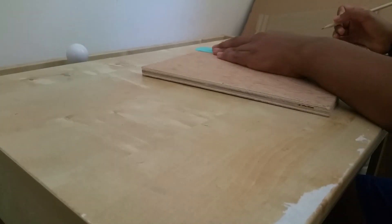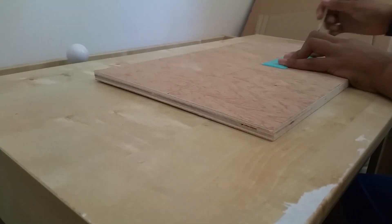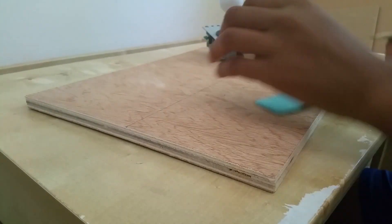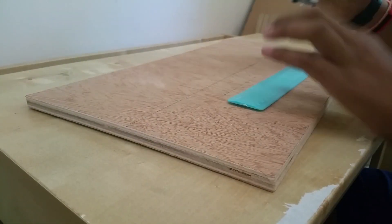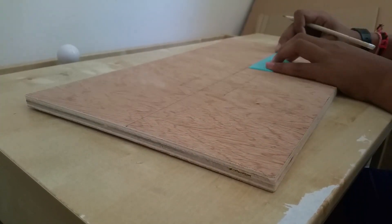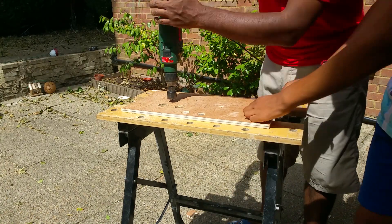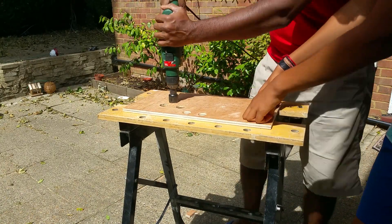For the control board, I marked the centre of where all the buttons and the joystick were. These marks were then drilled through with a special end bit for the power drill.